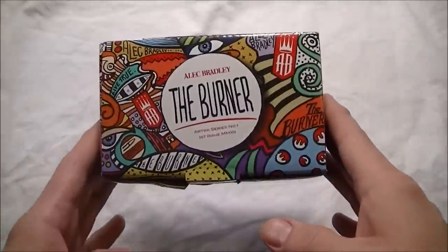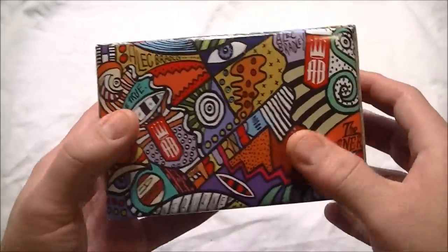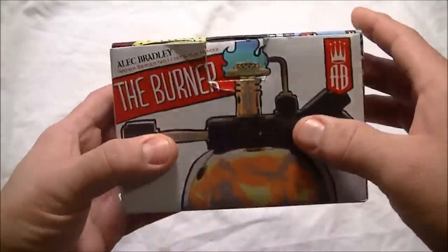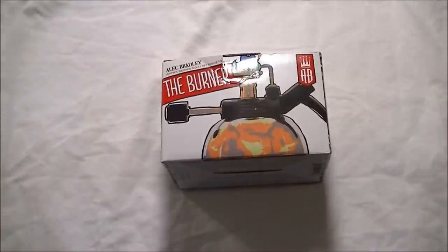It comes in this very attractive box and just like everything else from Alec Bradley, you can tell they've spent a lot of money on the looks and design. I purchased mine off Amazon and got it for about $30 shipped. You can find them for around $40 at a lot of online cigar shops, but look around — you might find it cheaper.